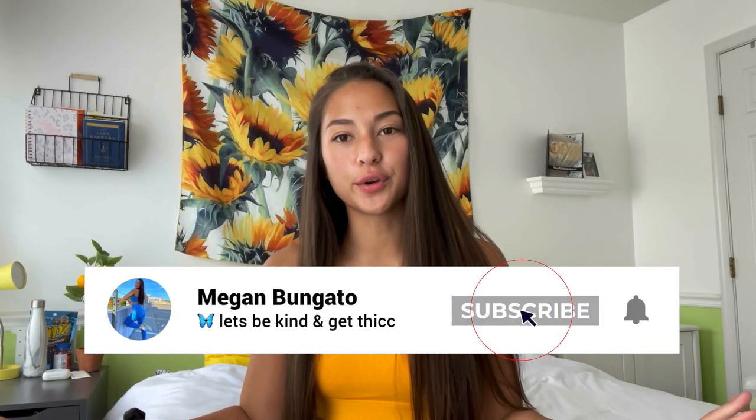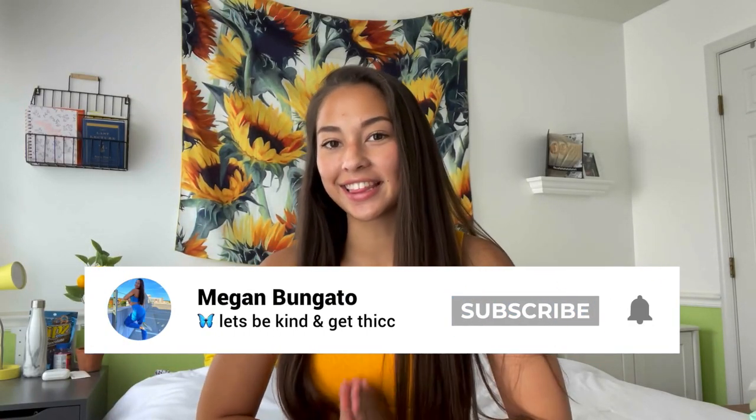Hi guys and welcome back to my channel, or if you're new, hello and welcome. My name is Megan and today's video is super exciting. I just opened this big juicy box from Skyward Threads — they sent me all their stuff that they're launching in this new collection, a bunch of new pieces, so I'm gonna run through them and get right into it because it's a lot to show.